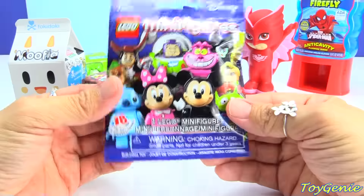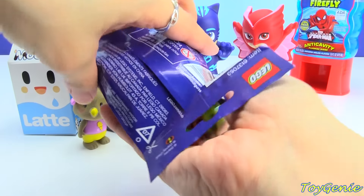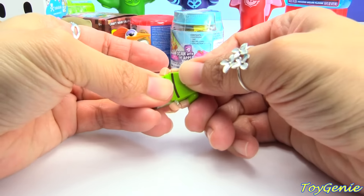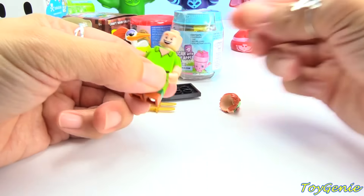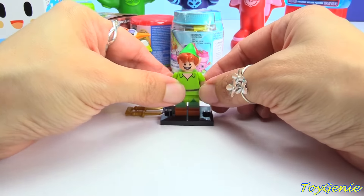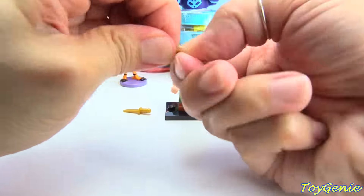And then here is a Disney Lego Minifigures blind bag. Let's see who we get inside. Looks like we have Peter Pan! So let's put Peter Pan's body on his legs, then his head on his neck, and then his hair. And we can set him on his little black stand.